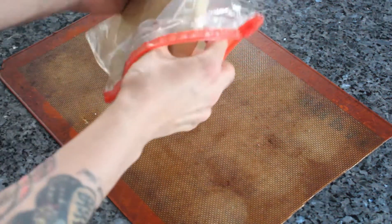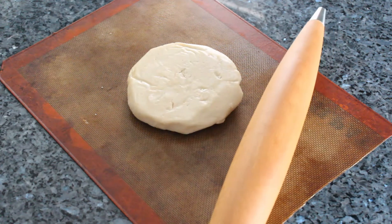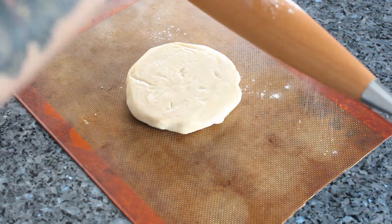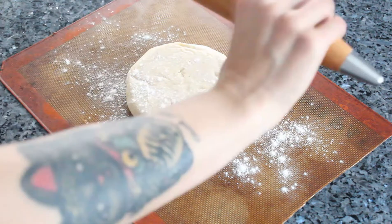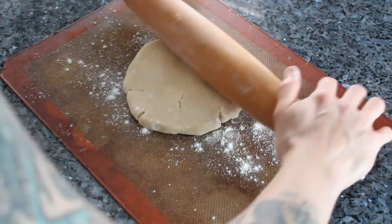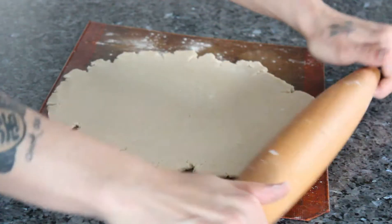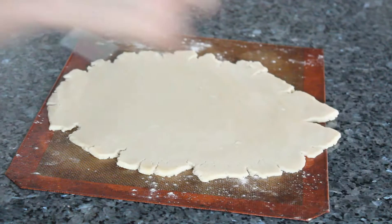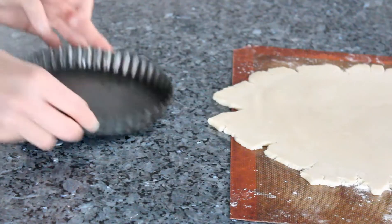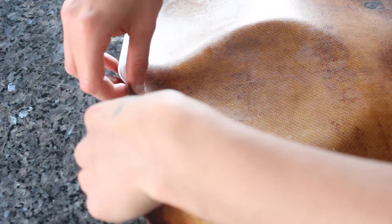Put it in the fridge for 30 minutes. Take out your dough — you can see that mine's pretty firm. Flour your rolling pin and gently tap down on the dough to see how hard it is. If it gives in a bit, begin to work it, rolling your pin in one direction and turning it slightly at one eighth of an angle each time. Work around the dough to get it circular. When your dough is about a quarter of an inch thick, get your tart tin out — mine is six inches — and flip the silicone mat over the tin, hopefully getting the tin in the middle of the dough.